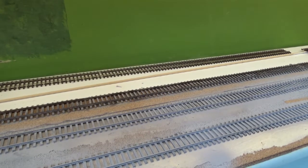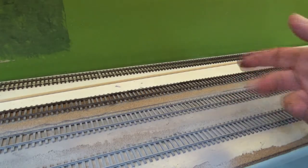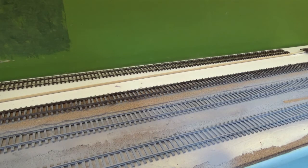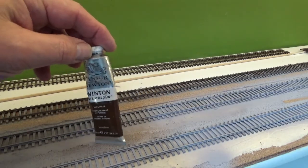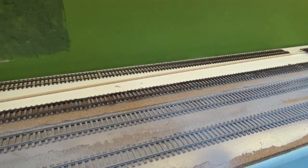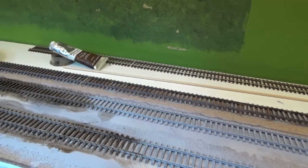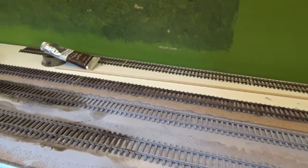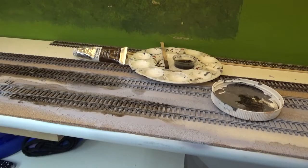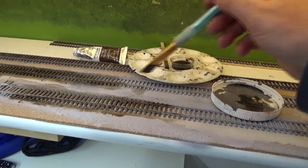I took a can of flat gray primer and I painted the rails with flat gray primer on these two tracks here. And now I'm taking and using raw amber oil paints and some odorless turpentine, using that to apply to the tracks. I'll show you what I did here — I started just a little bit right here. Let me just show you the process of what I sort of learned here from trial and error.